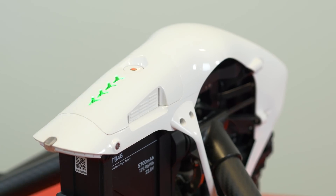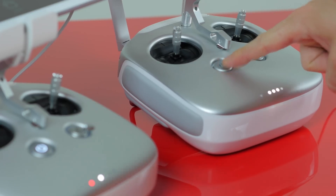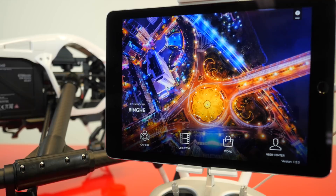Now, power on the Inspire 1 drone and each of the two controllers. Then launch the DJI Pilot app on your tablets.